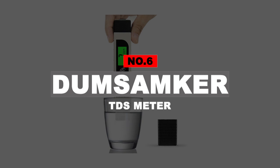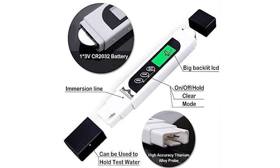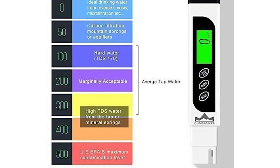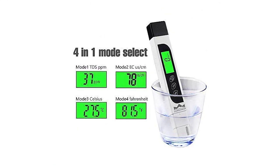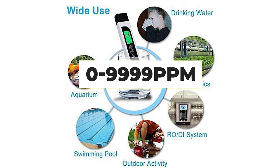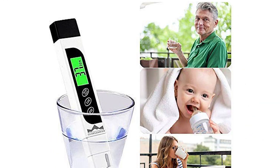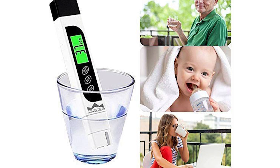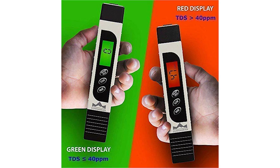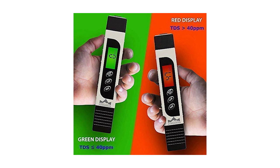Number 6: Dumb Samker TDS Meter. Dumb Samker is a newer brand of TDS meters that can be great for those who want a feature-rich TDS meter without spending a premium. You get a wide TDS range of 0 to 9999 ppm, along with auto shutoff and hold functions. It can also be used to check temperature as well as electrical conductivity, which is great for the given price. You also get a decent 1.5-year warranty, which is appreciated considering its average build quality.